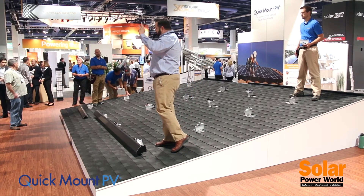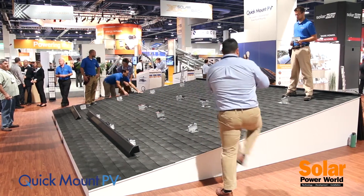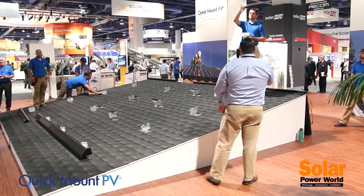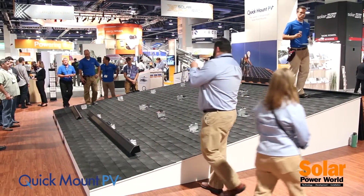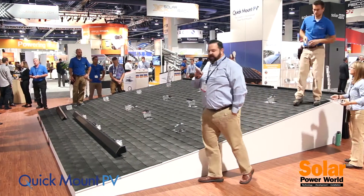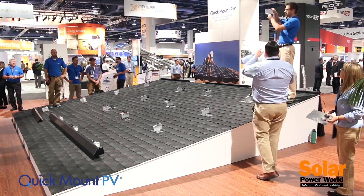...cost effective. It has three main components: number one, the base mount; number two, the panel clamp; and number three, the skirt right up here up front. That base mount uses Quick Mount PV's patented elevated water seal technology with a pre-assembled sliding top slider for mounting as well as leveling.